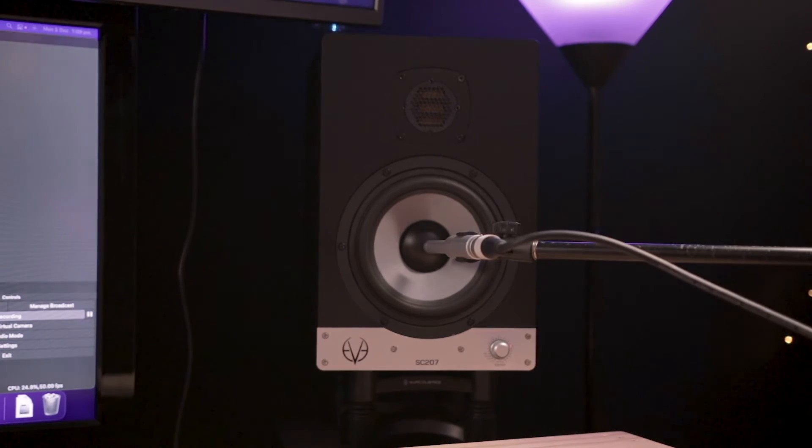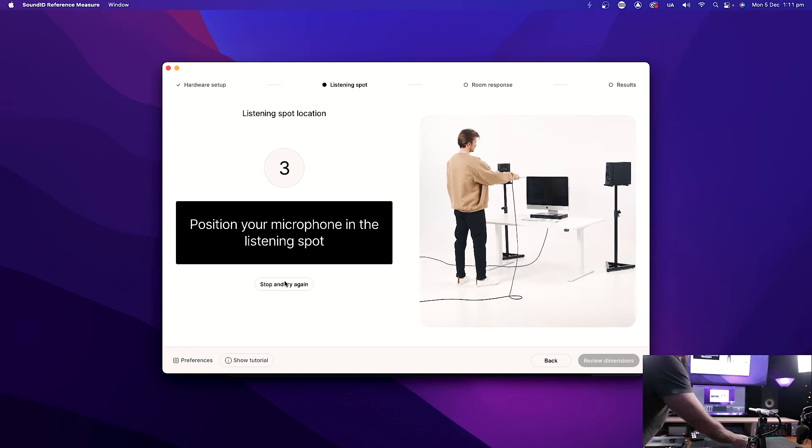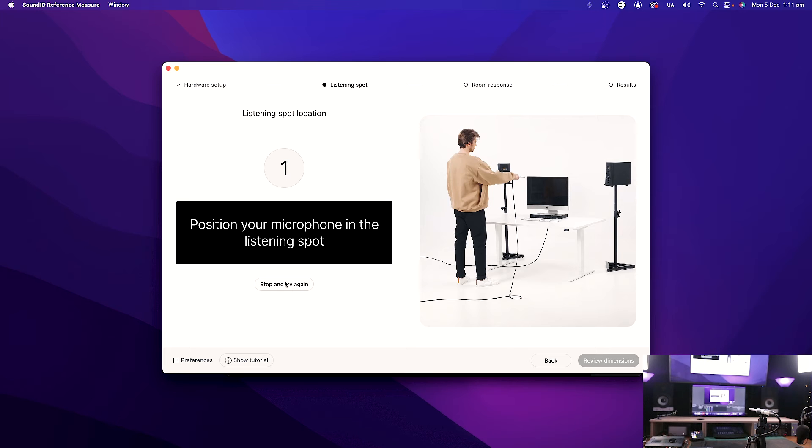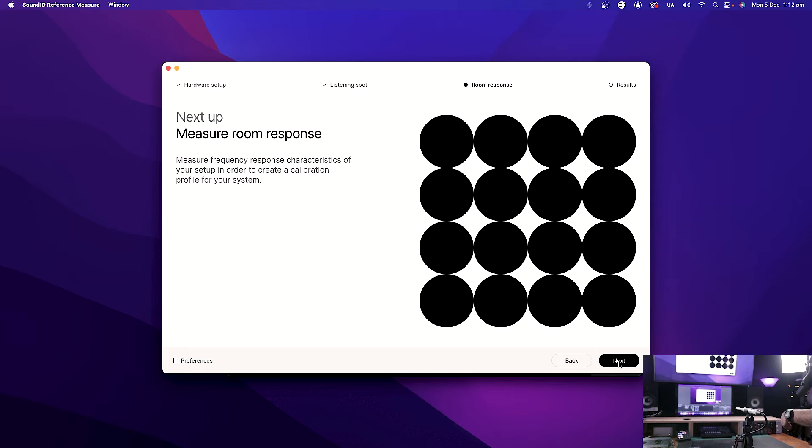What's cool about this is that as it was testing, it has actually determined the distance between my two speakers — that's kind of insane. Now it's calibrated the listening spot versus the speaker location. I'm going to have to do a whole bunch of other interesting placements around the room, and I think it's going to tune the frequency response of the whole room. This is going to be interesting.